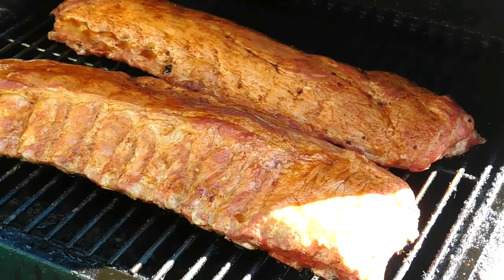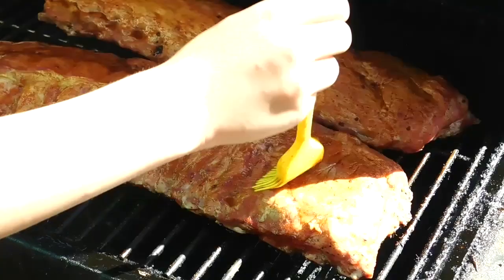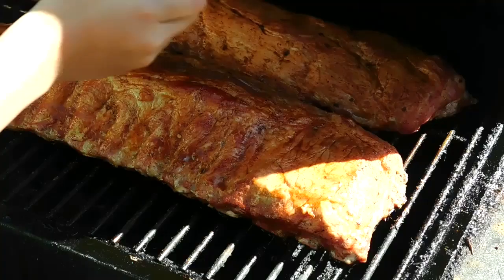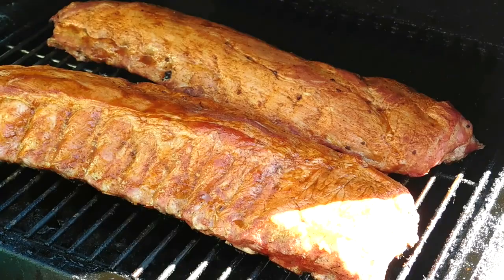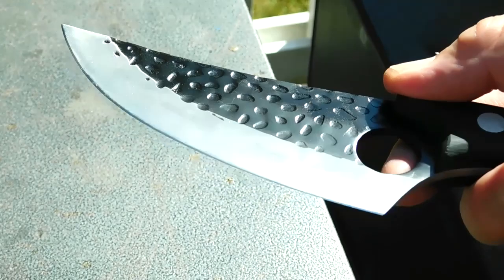Time to baste again, so we're basting those ribs. What do you think, Kai — is that going to be delicious? All the layers of the sauce is going to be really good. Of course Kai is an aspiring chef and he'll be able to learn a lot from his parents when it comes to cooking and grilling.